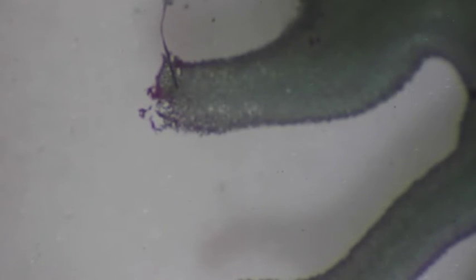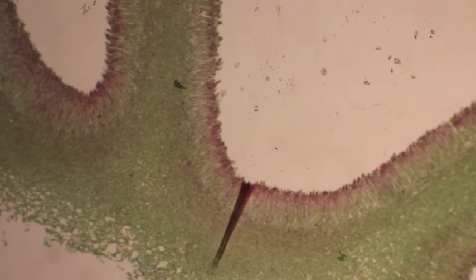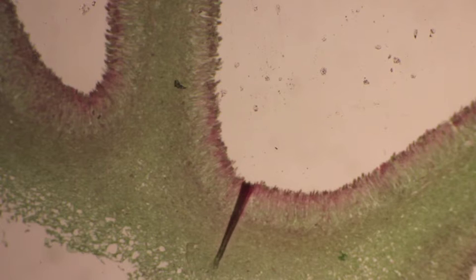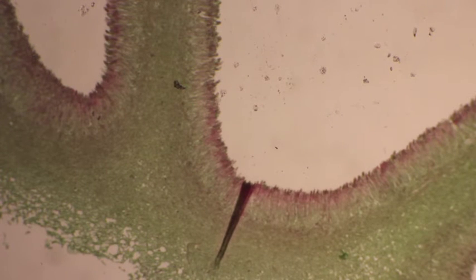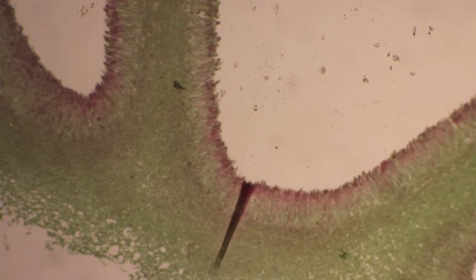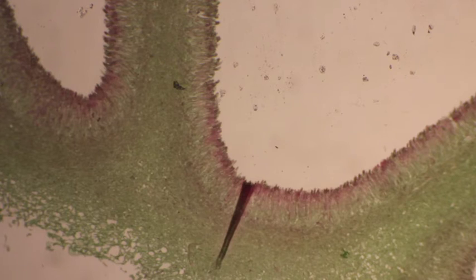We're going to be looking at the spores right on the inside edge of one of these cups. I'm going to transfer this to a compound scope. We're going to see the cup part of this mushroom, and lining that are sexual spores — that's what we want to look at to identify this organism.